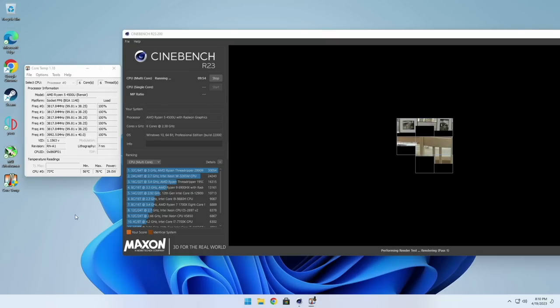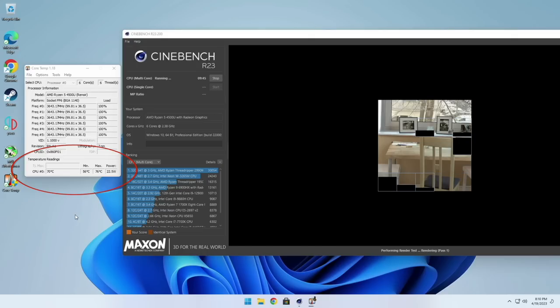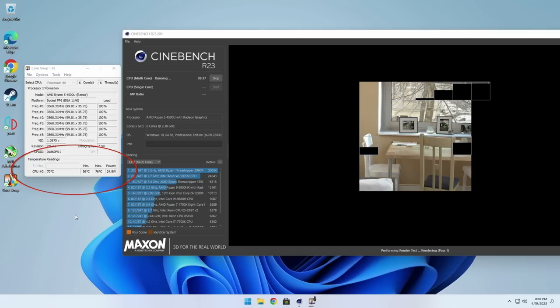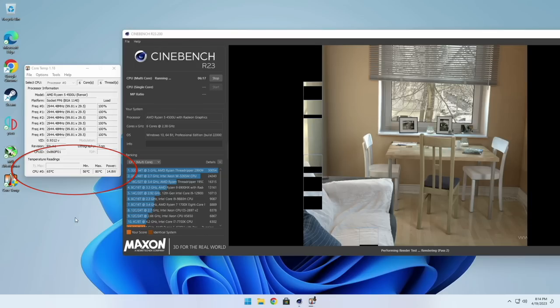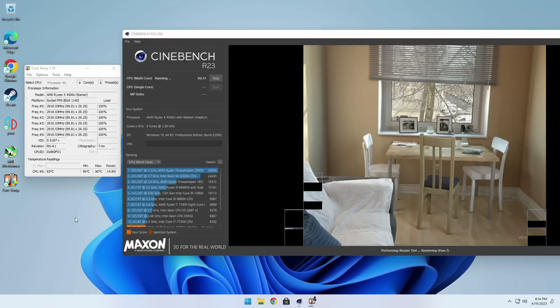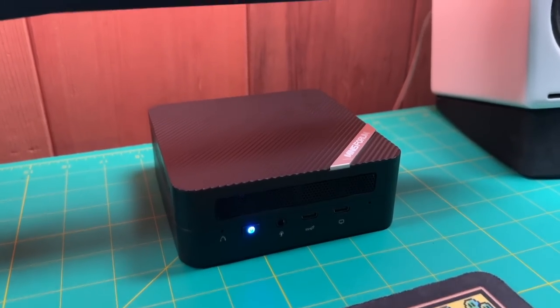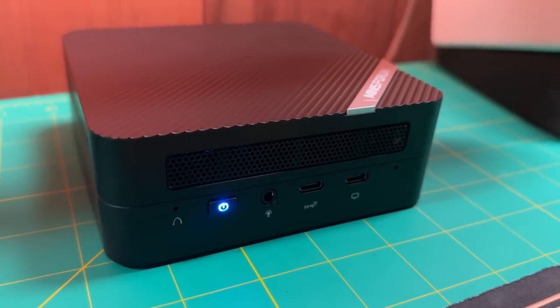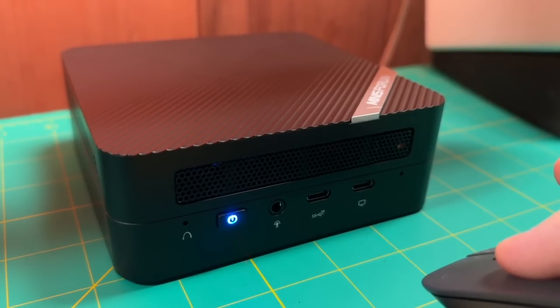Two things I like to test before game testing are the thermal profile and fan noise. Running Cinebench, it initially runs at a 25-watt TDP with temperatures staying relatively low — between 75 and 80 degrees Celsius max. However, after about three or four minutes, it drops back down to 15 watts, at which point max temperature is about 65 degrees. This suggests you might be able to increase the TDP without overheating. For my testing, I'll keep it at the default 15-watt profile. As for fan noise, I basically didn't hear anything — even at max speed, I could barely hear it. Here's a quick audio test, and clicking my mouse is way louder than the fan itself.